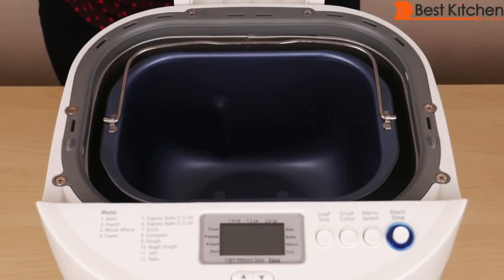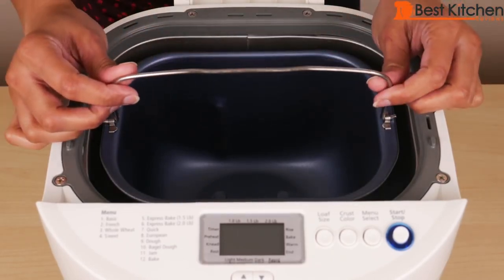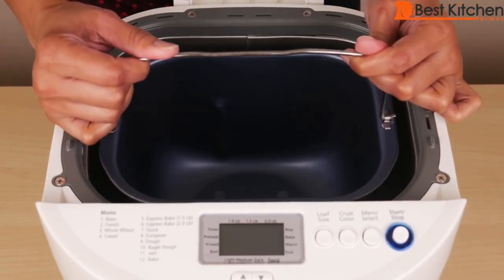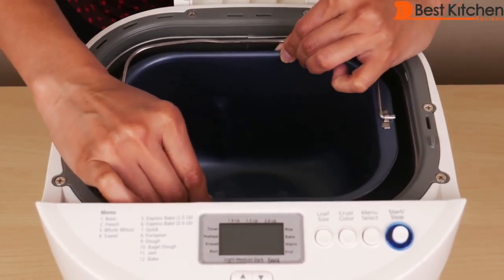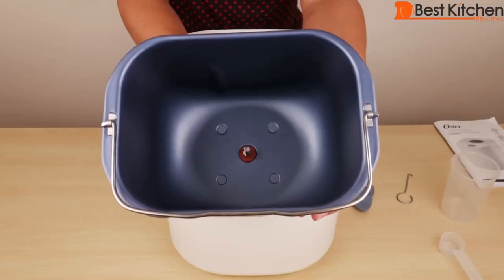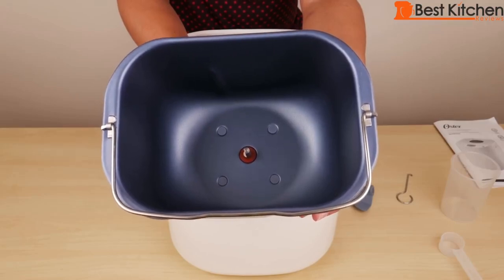Open the lid. The first time it might be difficult to pull up the bread pan — usually you hold onto the handle and pull straight up, but if it's too hard, just grab both sides of the pan and move it back and forth to slide it out. This is a non-stick bread pan measuring seven inches long, five and a quarter inches wide, and five inches deep.